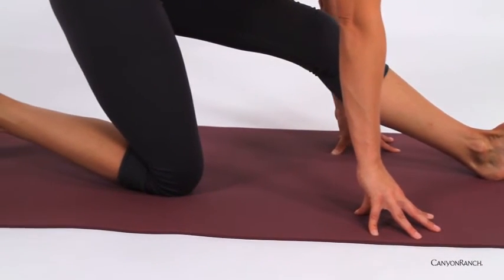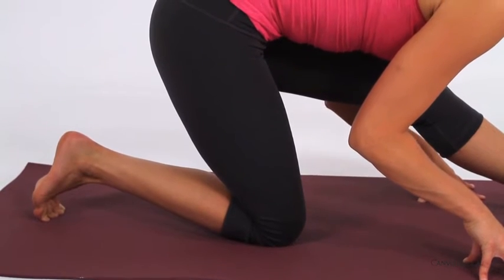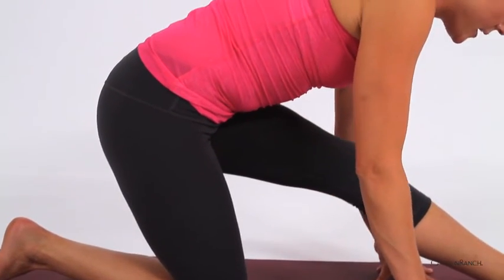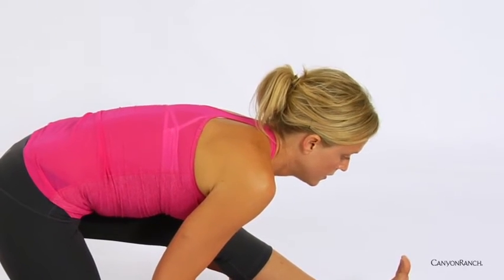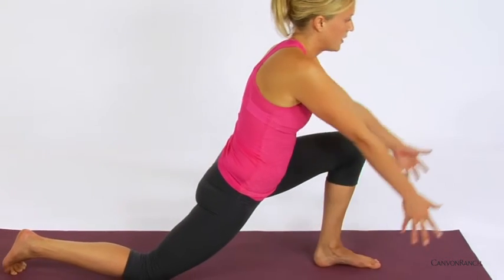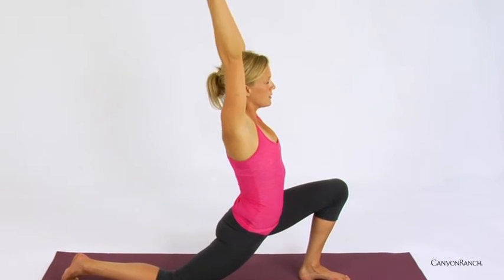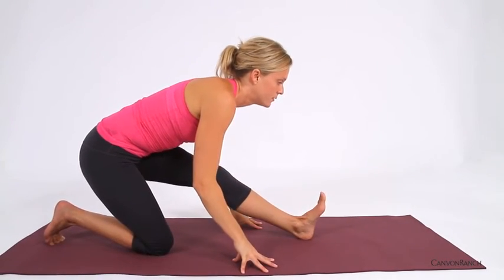Inhale, rise. Exhale, fold. Last time — inhale, rising, creating more space in the hamstring. Exhale, folding forward. Then begin to shift back into the left knee — knee can go past the ankle. Inhale, arms rise up overhead. Exhale, hands come down towards the earth, shifting the hips back, flexing the foot.